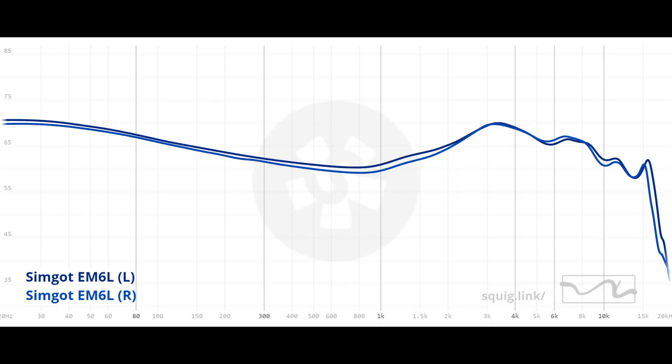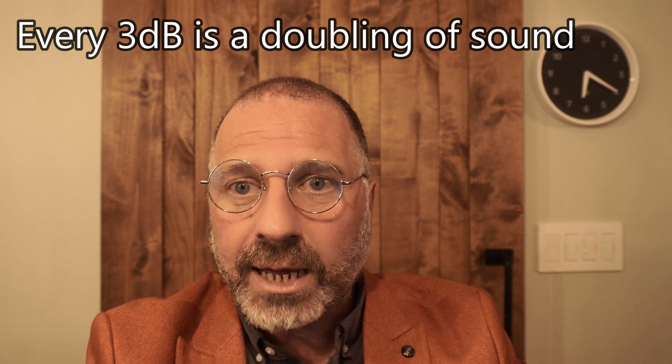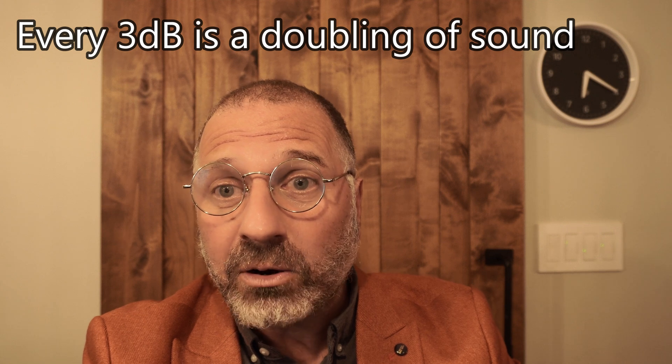So why does Simgot make kick drums sound so much louder than snare drums? It's the Harman Target Curve, H2019, which has a shockingly high 5 dB difference — higher at 70 Hz than it is at 170 Hz. And then it skyrockets, after dropping down to 1 kHz, almost 10 dB between 1 kHz and 3 kHz. Remember, a 3 dB increase is a doubling of the sound. When you're getting a 5 dB increase, you're making those kick drums sound almost four times louder than a snare drum.